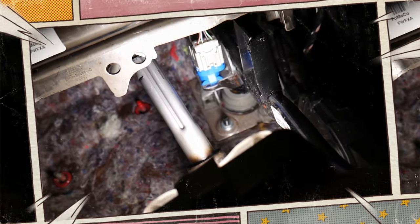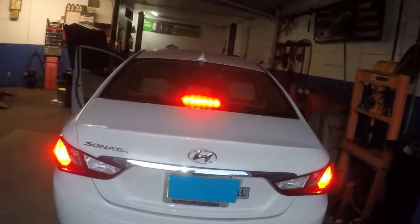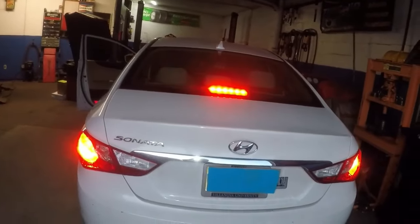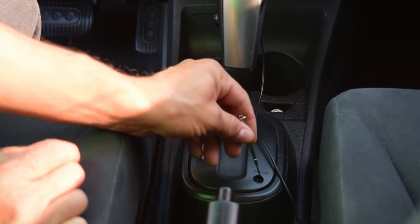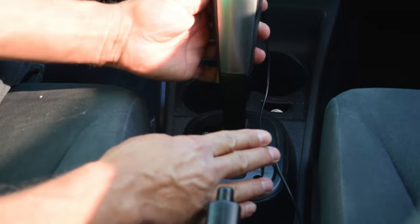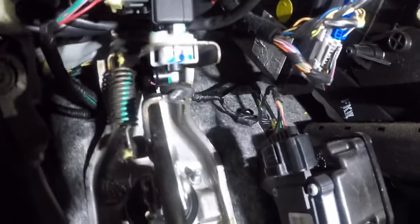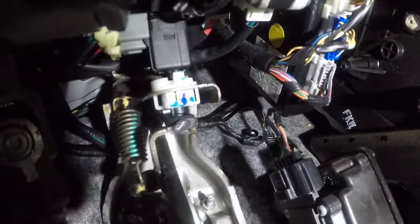A malfunctioning brake light switch should never be ignored. You will shorten the battery's life if it's causing the brake lights to remain on, and driving on the road puts you in danger if your brake lights don't come on at all. If you are unable to operate the push-button start system or shift the gear selector, you might be stuck. It only makes sense to do this repair as soon as problems arise because of how inexpensive it is. The switch ought to last the entire life of the car, so it's unlikely you'll need to do the same service again. Hope the information was helpful for you.